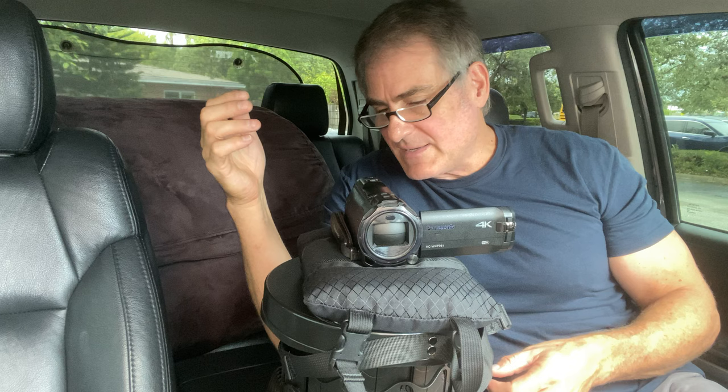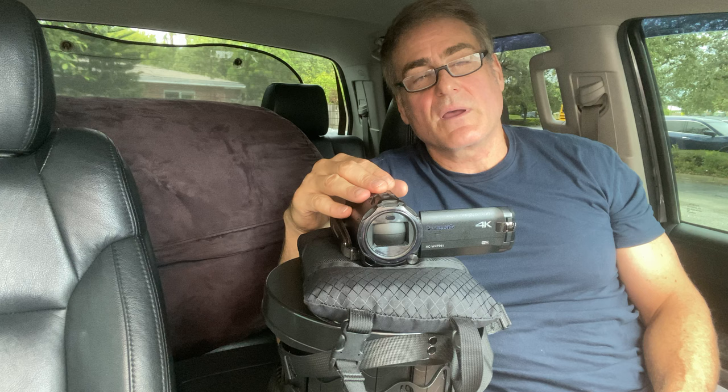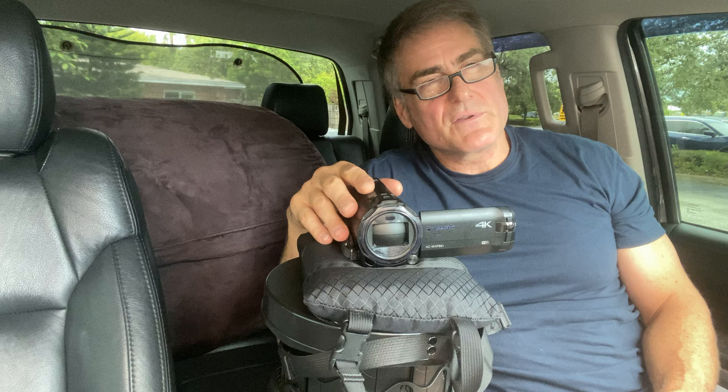I'm also going to put a link to a new Panasonic camera that's just come out — it's the 785. I'm very interested in that camera and I would like to do a review on that too in short order. Okay, thank you.